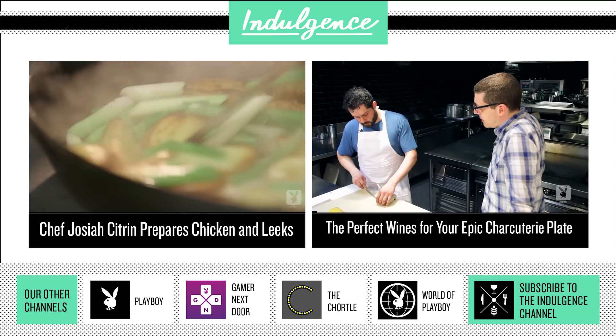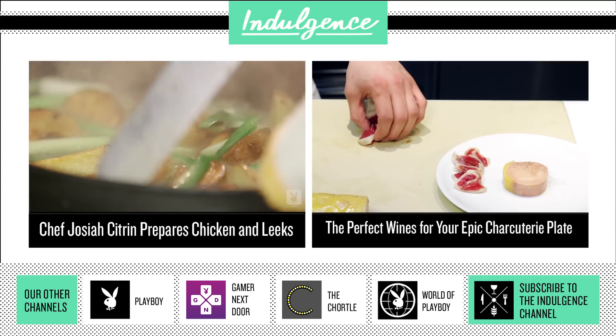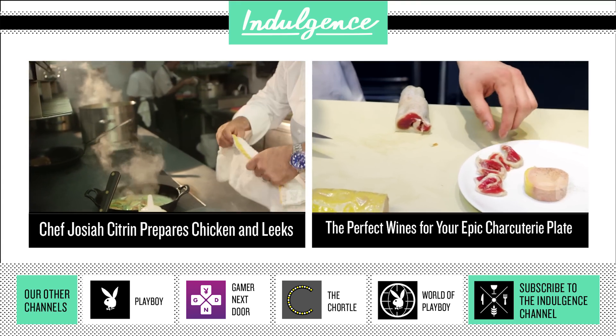Nicely browned, just kind of mix it up, add a little bit of chicken stock, butter, and olive oil, and I just threw it in the oven and let it finish cooking all the way through.